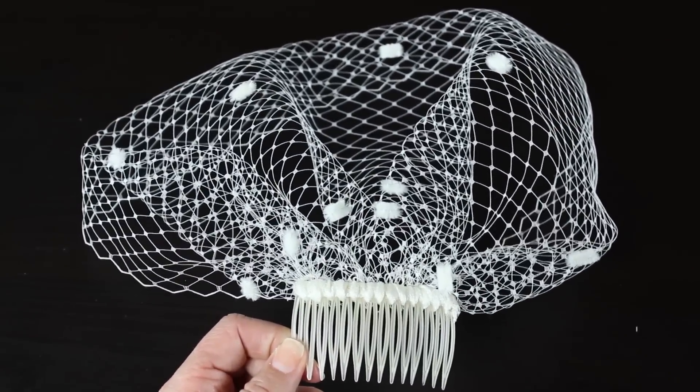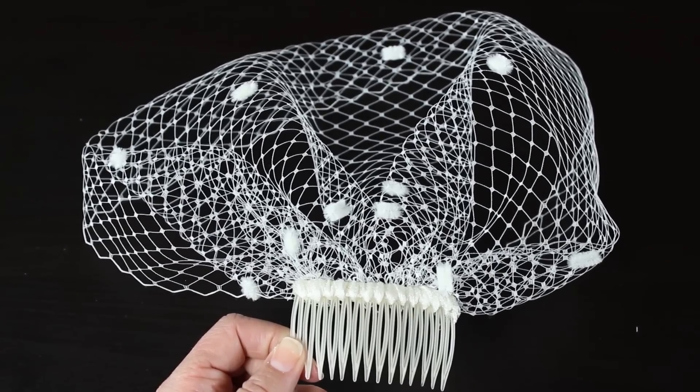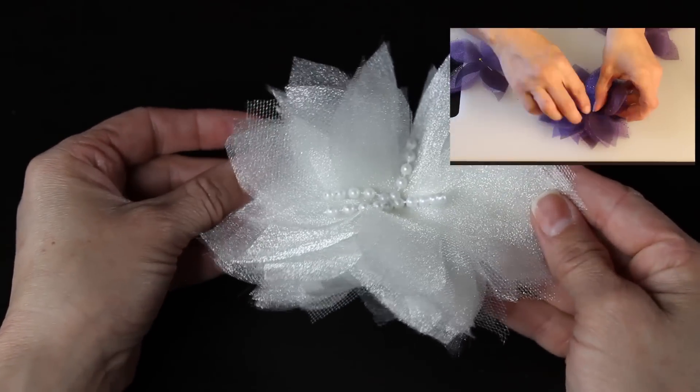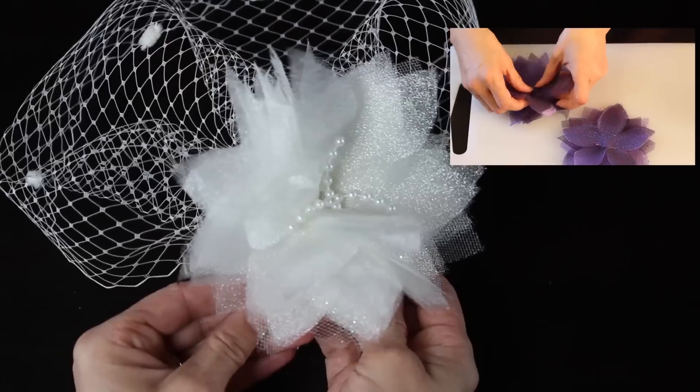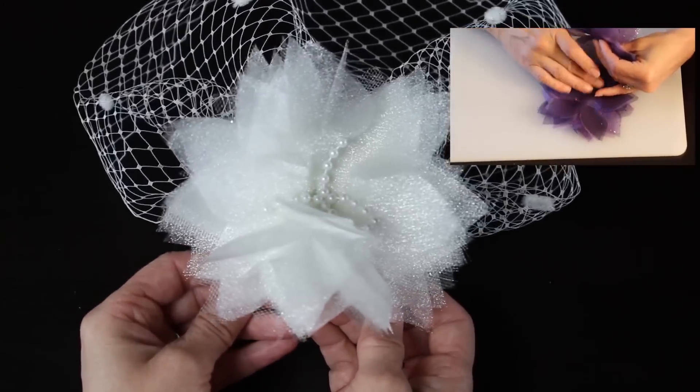I know that you can actually purchase these for a lot of money on Etsy and other places, but making it was just really fast and easy. Then I'm going to take this organza flower and place it over the comb as a finishing touch.